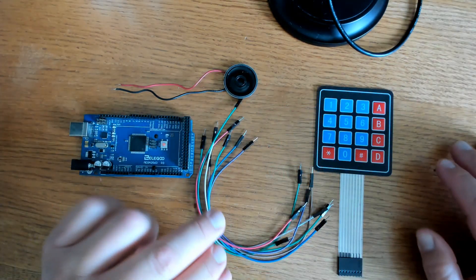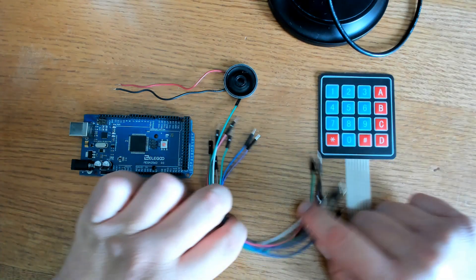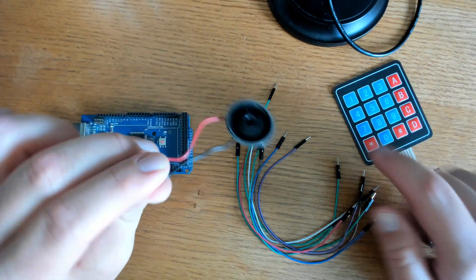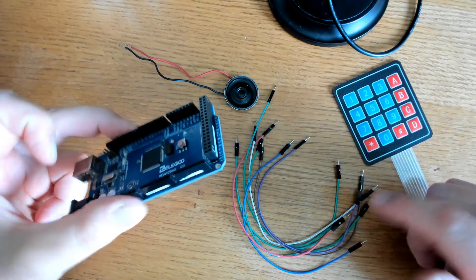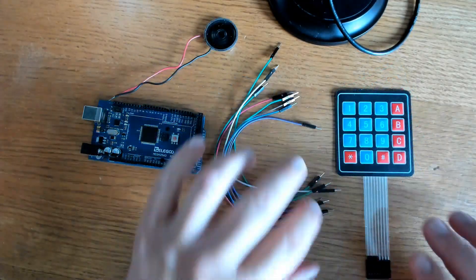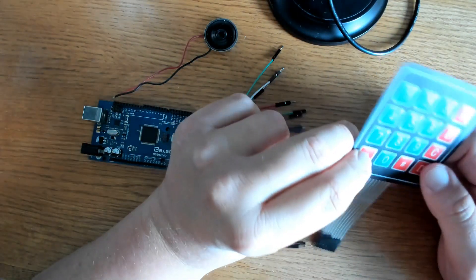What I'm going to use for today's video is a 4x4 membrane keypad, some male-to-male jumpers, and an 8-ohm speaker that I soldered wires to. And of course, an Arduino Uno or Mega, or whichever Arduino you prefer. If you bought an Arduino kit, chances are pretty good that you have one of these membrane keypads.